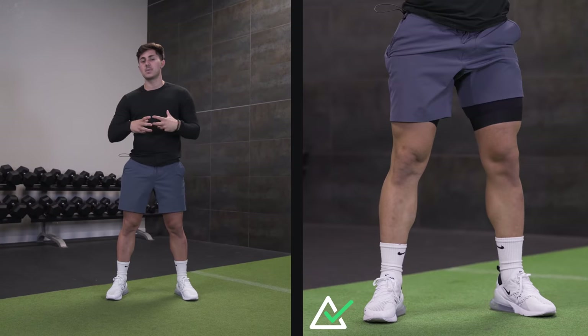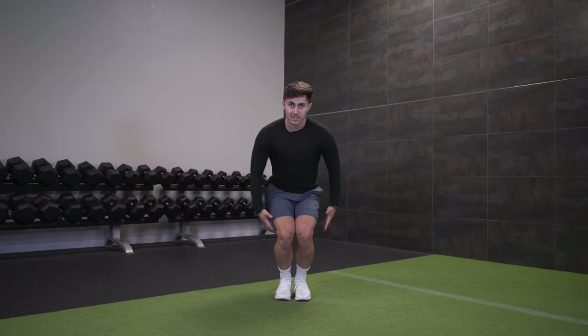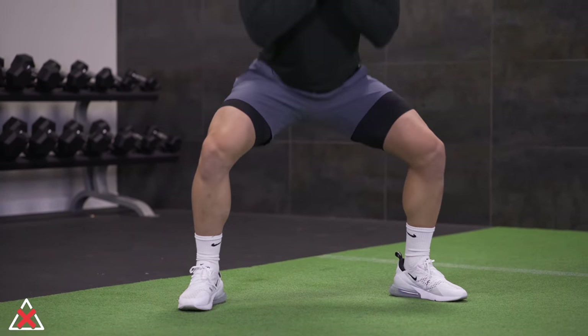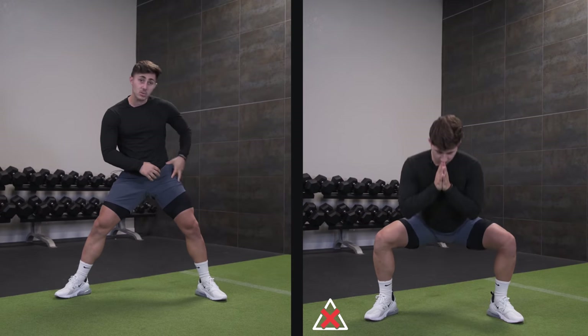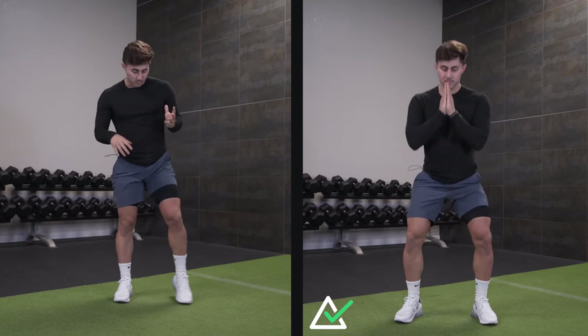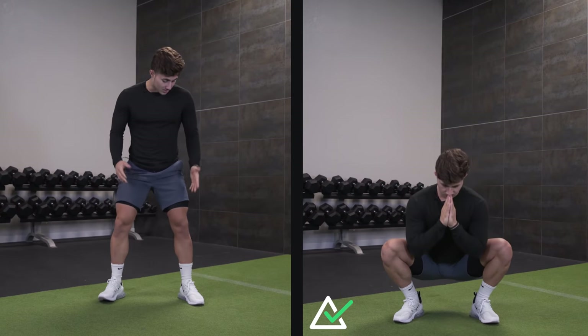What that does is it gives my hip more room to move, and it gets my glutes somewhat involved, especially as I come up. If my feet are too close and I try to squat down, I don't have a ton of room for my hips to open up. If my feet are too wide, I'm going to get quite a bit of knee bend, but my hips are going to run out of space pretty soon, because that femur, when it runs into a bony structure like my pelvis, I'm not going anywhere. But if I get into a position like this, I give my knees and my hips a better chance to work together.